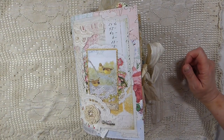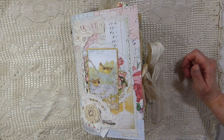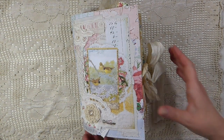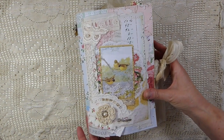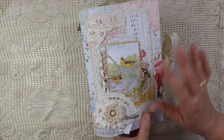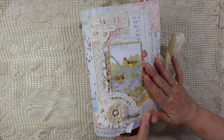Good morning everybody. Welcome back. I finally completed a journal — it's taken me quite a while to do this one, but it is here and I thought you guys might like to have a peek inside. I have named this one Birds of a Feather.